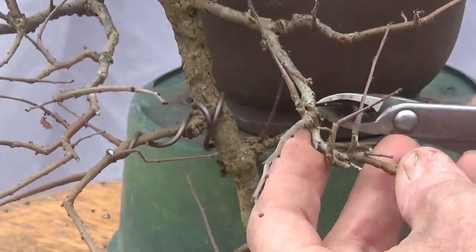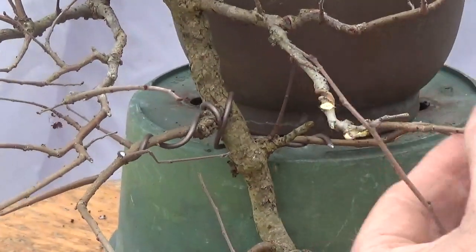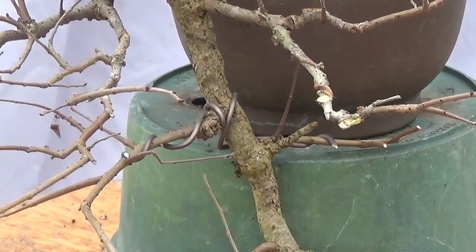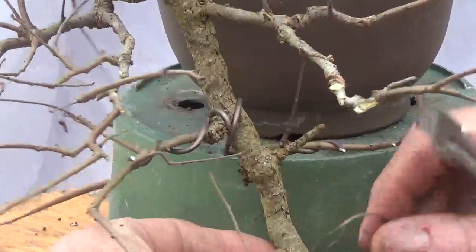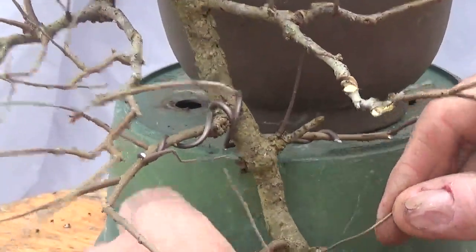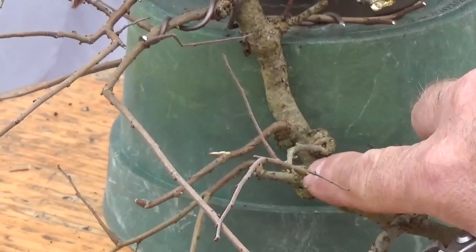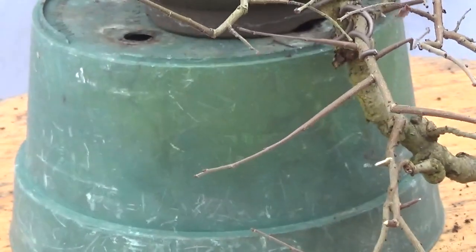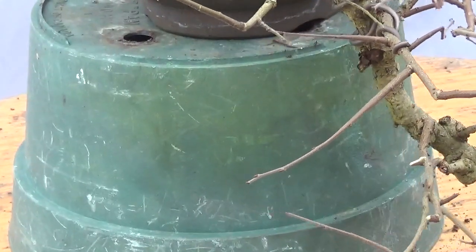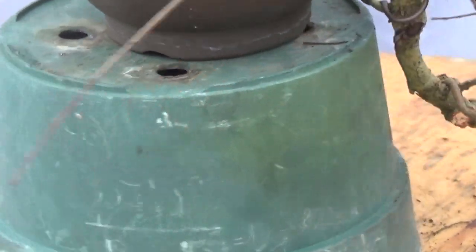This is a mess — clean that up, shorten it. Still don't know what I'm going to do down there. I think I want to get rid of this weird one down there. I don't know that it's bringing anything to the party — it's definitely kind of funky. Let's see if we can get in here and eliminate it without destroying the rest of the branches.